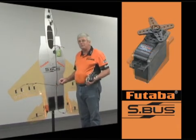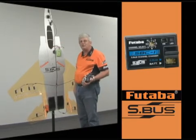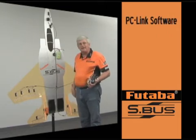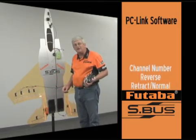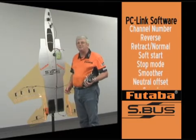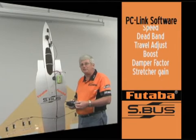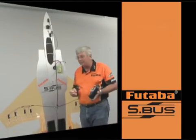The S-Bus servos can be programmed using something as simple as the receiver. We also have a channel changing tool called the SBC-1, or we have PC-Link software which is a free download from futabarc.com. Using the PC-Link software, you can not only program each of these servos to respond to a particular channel, but you can also program them for neutral position, endpoints, and dead bands. You can turn them into a retract servo and slow them down or speed them up. You can see this particular servo is programmed for a four-second retraction rate — that's not a special servo other than it being an S-Bus servo.